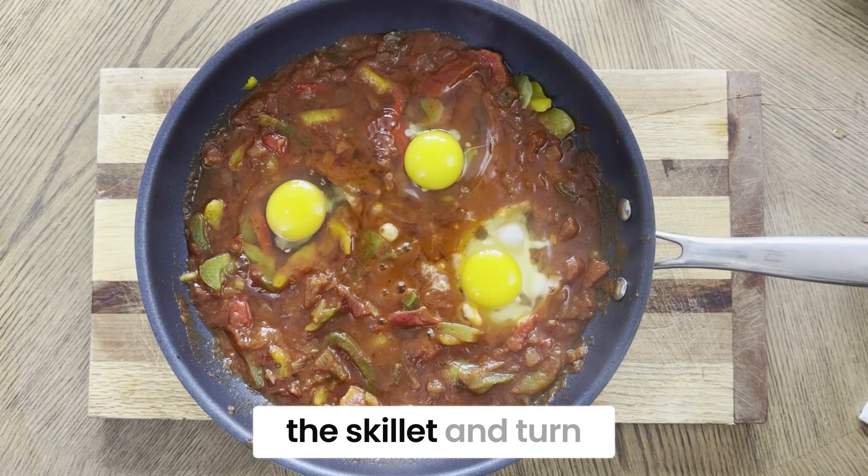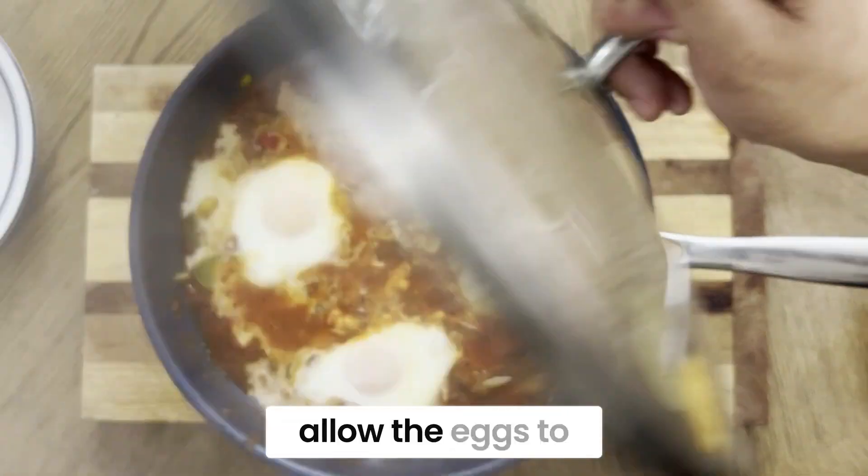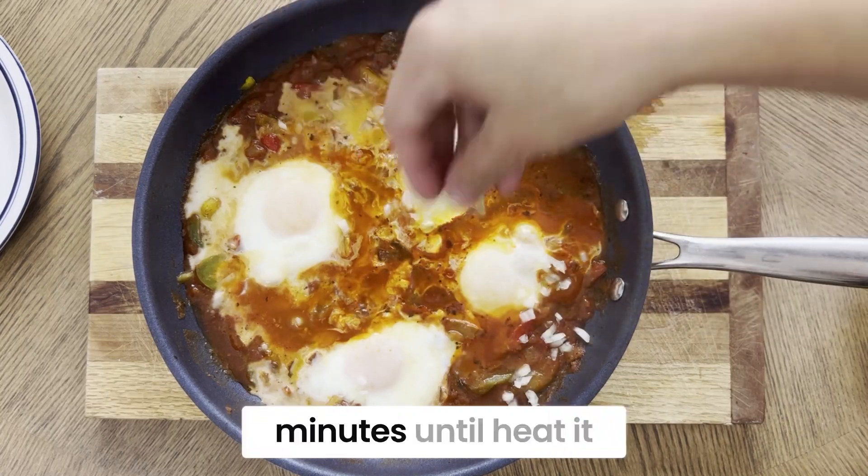Place a lid on the skillet and turn the heat down to medium low. Cover the pan and allow the eggs to simmer in the salsa for five to seven minutes until heated through.